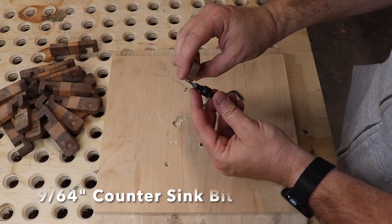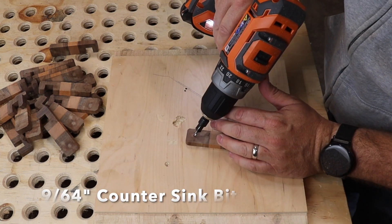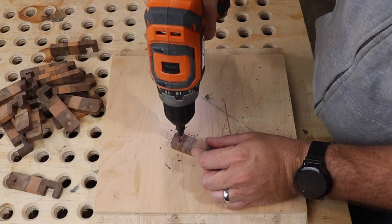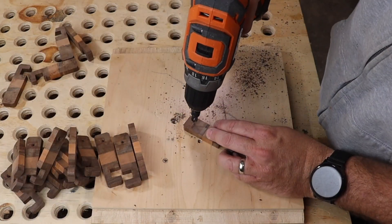To make holes to attach the key chain, I used a countersink bit. I drilled the hole about a half inch from the edge on one side, using the countersink section of the bit to soften up the edge of the hole. Then I flipped the key chain over to soften up the other side of the hole.